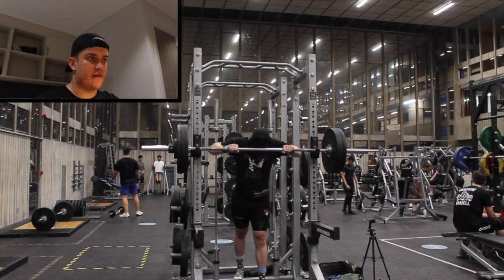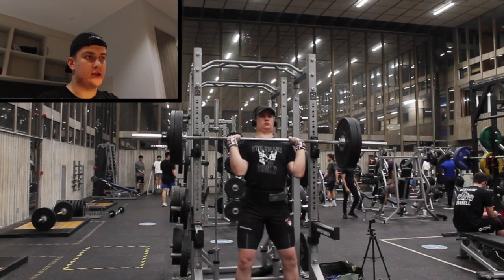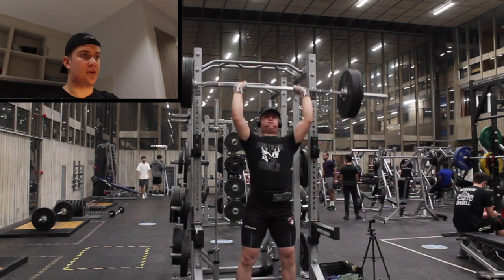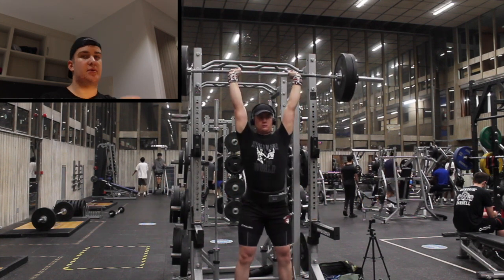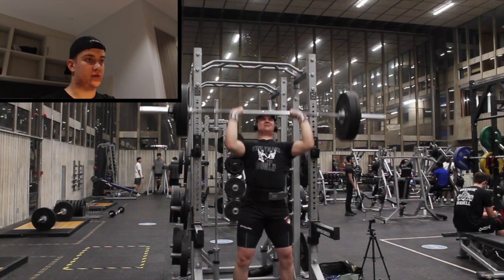Here we go for the last set — 85 kilos, three reps, getting set up. Honestly, it's a joke. The last set moving as easy as the first; that second rep absolutely flew up. Easy. There was a slight dip to get it up, but honestly probably didn't need it. Chuffed with that.